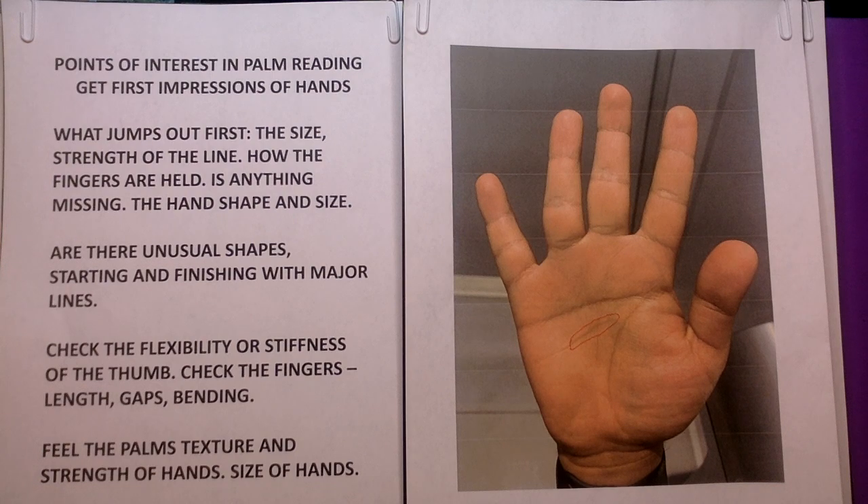You'll learn how to focus on first impressions of the hands. Whatever you look at, what jumps out first? Is it the size or strength of the lines? How are the fingers held? Is anything missing on the hand that you would expect to be there? What about the hand shape and size?